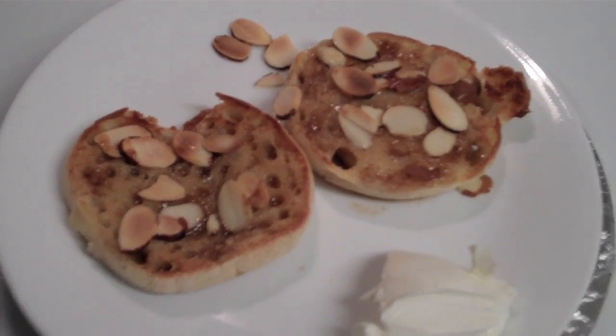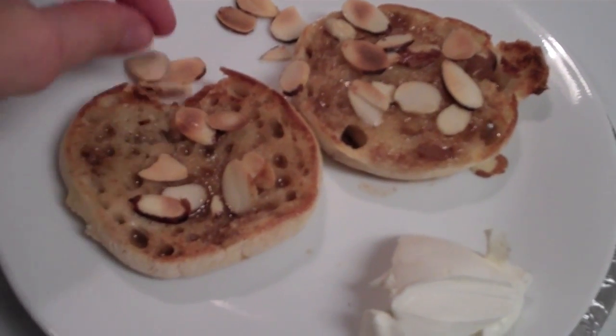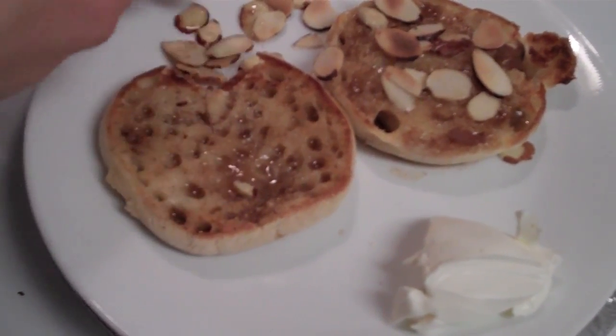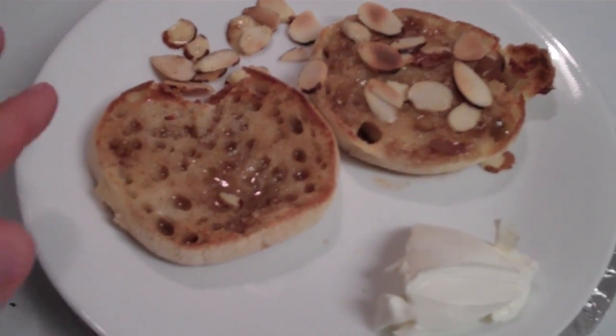Instead of doing the toasted almonds, you do the little glaze — I'm going to do this one without the almonds. So this is the first version; the second version you do the little glazed muffin and then you change the cream cheese part.